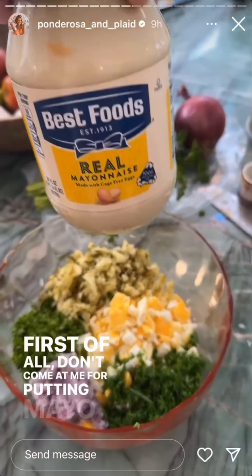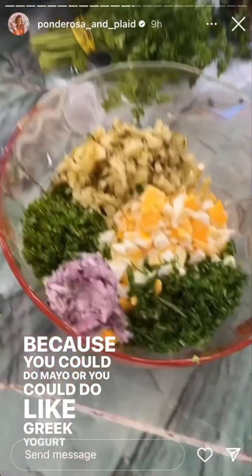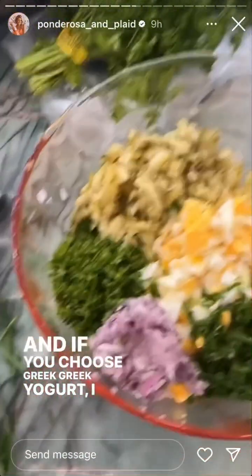Don't come at me for putting mayo in here, because you could do mayo or you could do Greek yogurt. And if you choose Greek yogurt, I just don't know if we can be friends. Mayonnaise it up, sis.